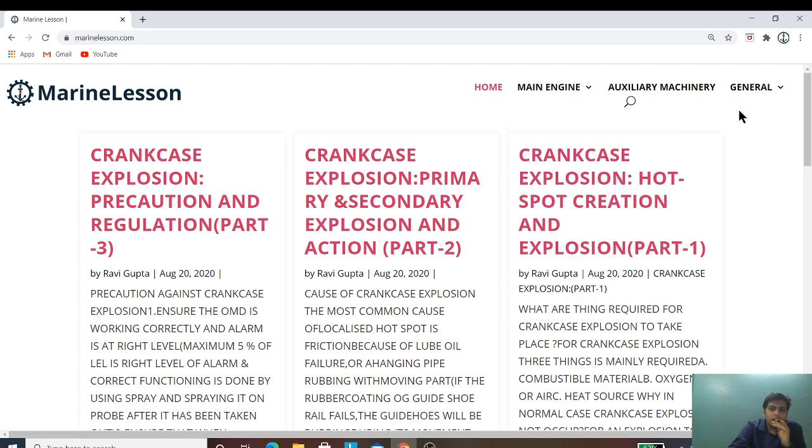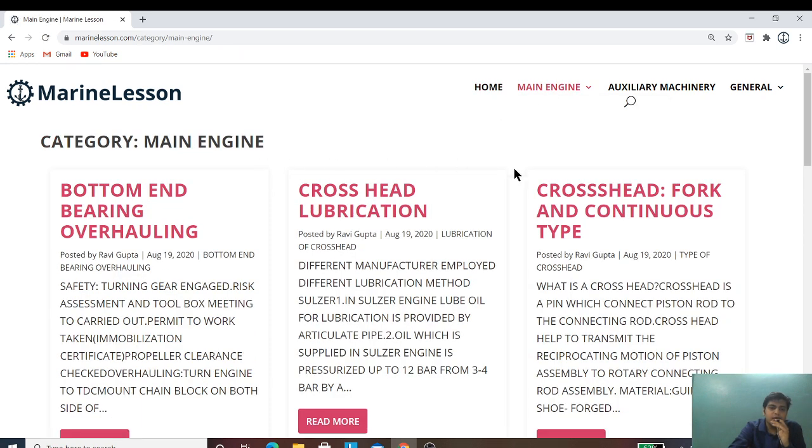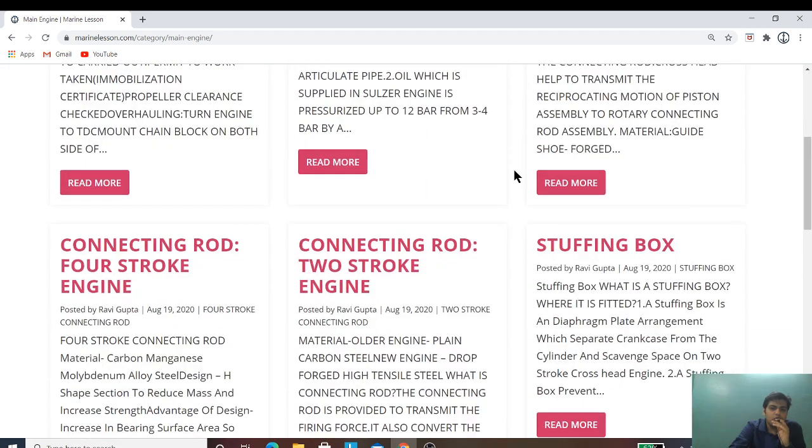If you want to know about a particular topic, you can search here in the search bar. And if you want to know about the main engine, you can click on the main engine button and it will go to the main engine section, where you can click on anything you want to know about.